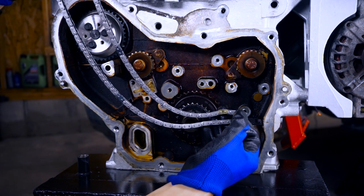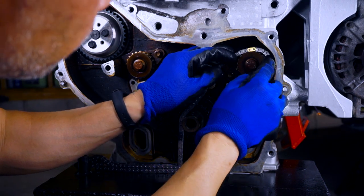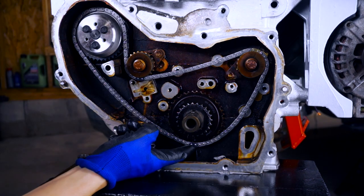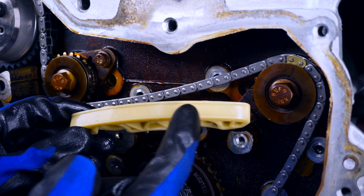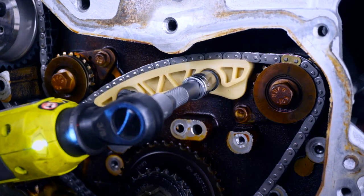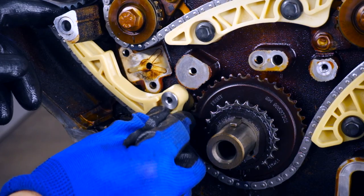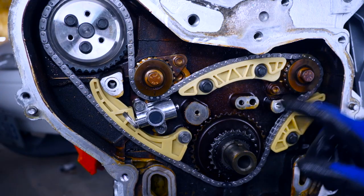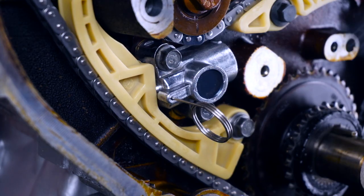This is the balance shaft chain and there are three colored links — one bronze and two black. The bronze one lines up with the intake sprocket arrow. The first black link lines up with the exhaust arrow, and the last black link lines up with the six o'clock position on the crank sprocket. Now let's install the upper guide with the new ZZ Performance guide bolts. The chain needs to ride between the two raised edges, and let's check the marks on the chain are at the appropriate timing marks, and now we can pull this pin.